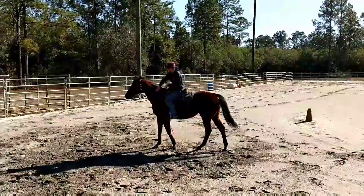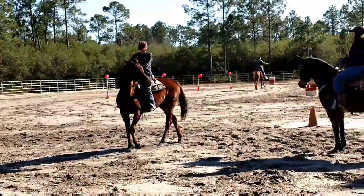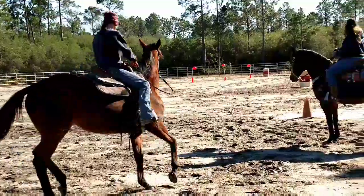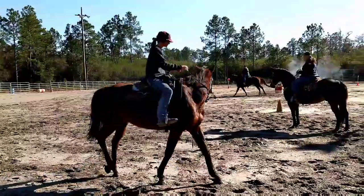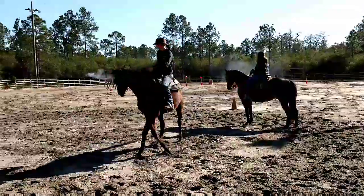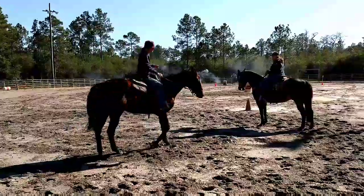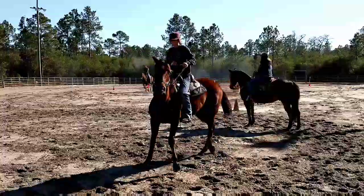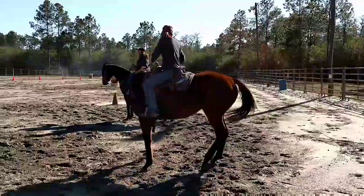I'm just gonna keep on with this exercise until she ever relaxes. Okay, this is just a few minutes after the next shooter is going. They're fixing to shoot. And you can see the result is not near the tension that happened before. So once again I'm just going through the motions — just pushing that hip to the outside, rolling that shoulder. She got a little excited so I just keep pushing that hip, roll the shoulder, push the hip, roll the shoulder. And this is just a few minutes later — she's not even sweating, not puffing hard, and she's perfectly relaxed with all the stuff going on around her.